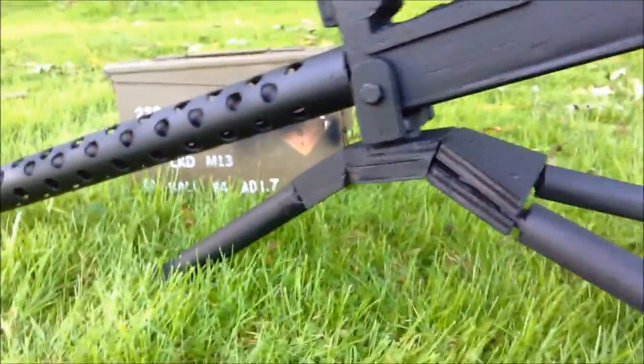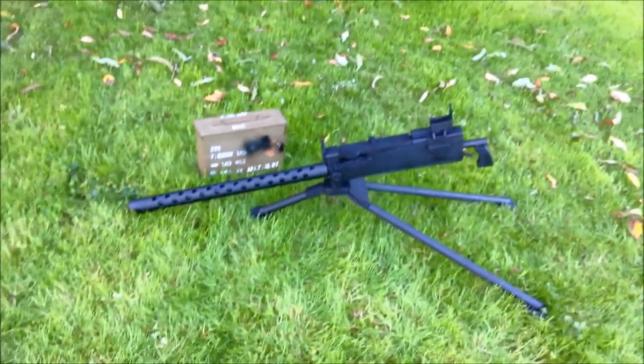That's the tripod, and the central gun. Good for movies and stuff like that. Thanks for watching!